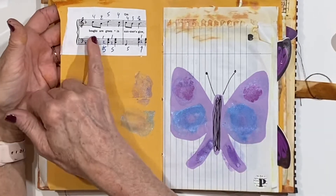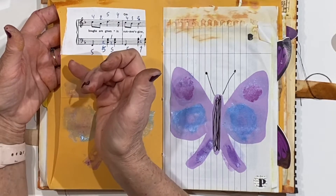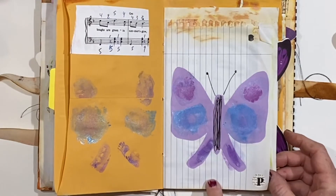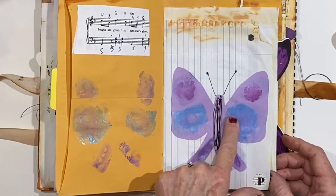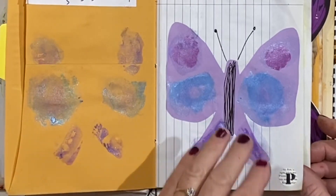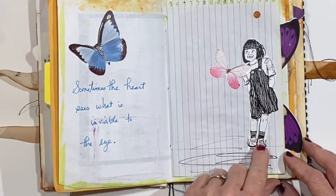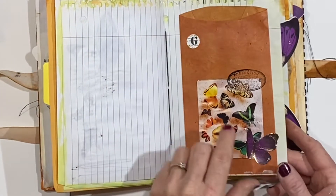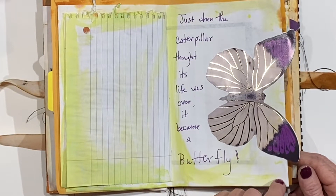There's another nice pocket. I cut these words from one of the music pages — 'boughs are green and summer's glow.' That was from 'Old Christmas Tree' but I didn't want all of that; I wanted it to feel more like nature. That's just a butterfly I cut from some of the purple paper and then used the gelatos to make some little shapes here. Put water on them and when I folded it over it left this really pretty mirror image. I cut this out of one of the pages and there is a pretty pocket that I made out of the envelope. 'Just when the caterpillar thought its life was over, it became a butterfly.'